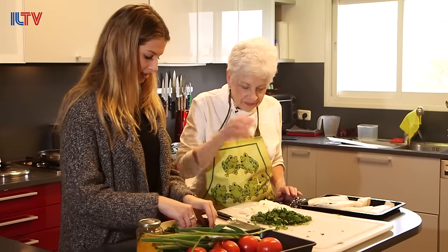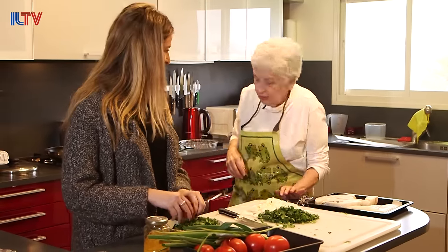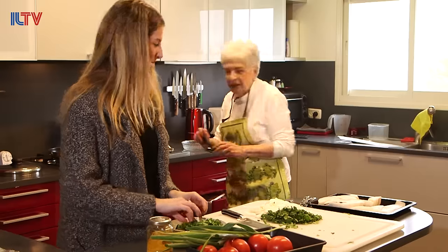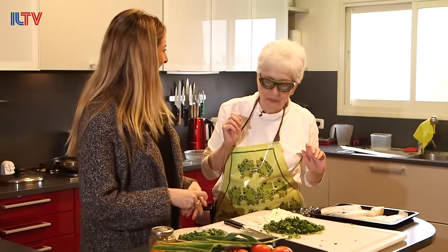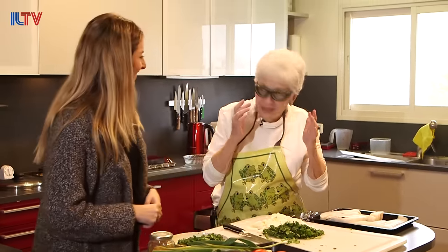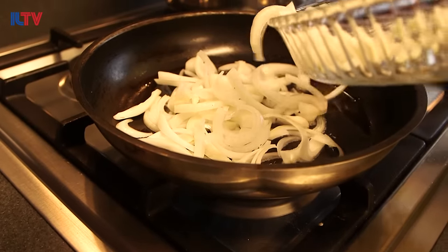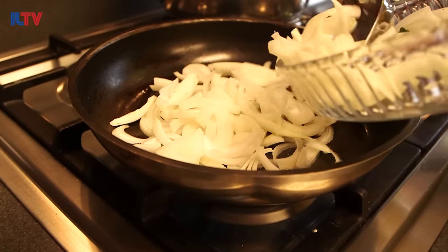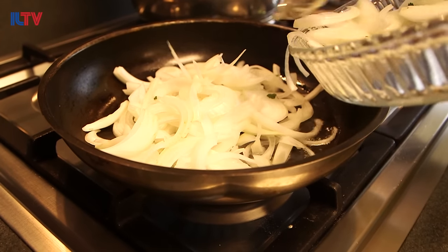Onions are terrible and I forgot my secret weapon — my astronaut goggles! They totally protect you from the onions — and it even matches your apron. The onions go into three tablespoons of hot oil and I'll sauté them just until they're translucent.